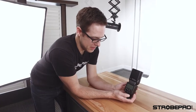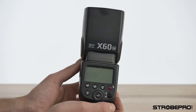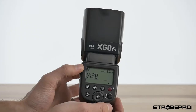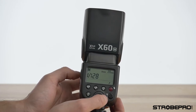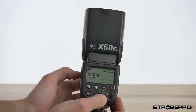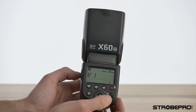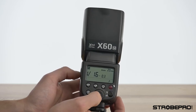To power on the X60 Manual, slide the switch up and it will turn on — you'll hear the zoom enable. Up in the top corner you'll see an M and 1/128: the M stands for manual mode and 1/128 is the power level. To change the power level, just rotate the dial and you'll see one-third increments pop up on screen, dialing all the way up to 1/1 which is full power. When using this on camera, this is the mode you want to be in.